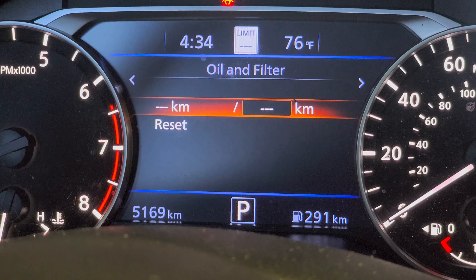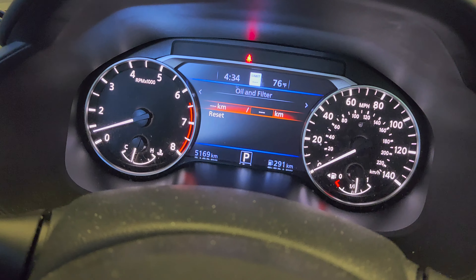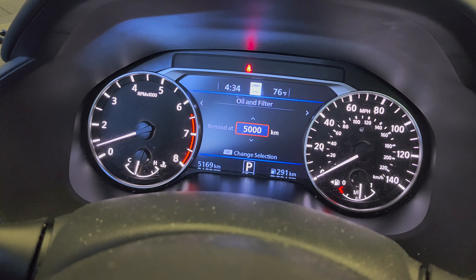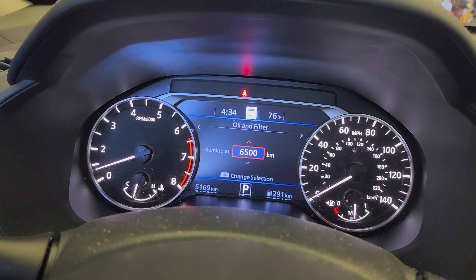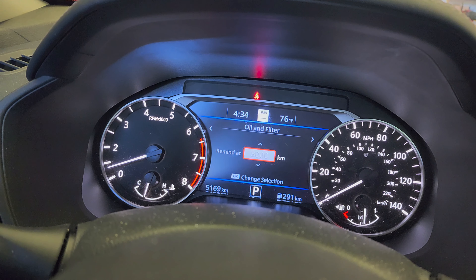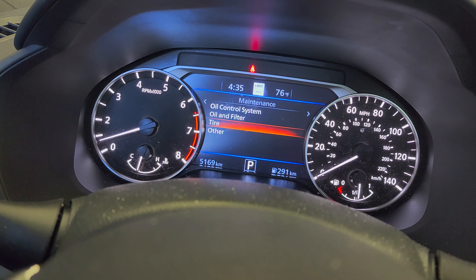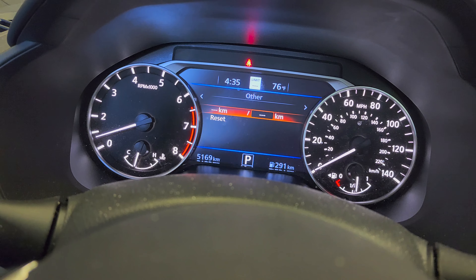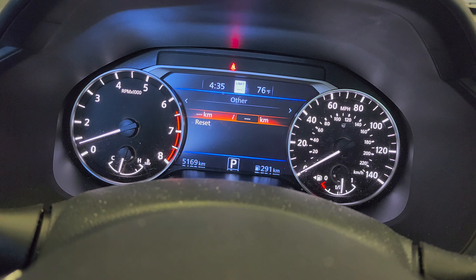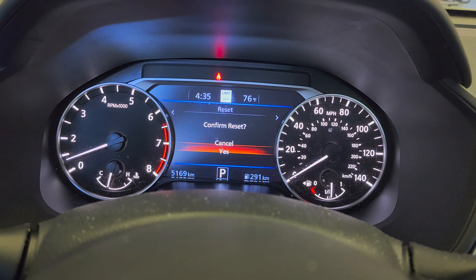Now let's set the mileage for the next service interval. Press OK, then scroll up. It should be set to 8,000 kilometers, which is about 5,000 miles. Press OK again and it's set. You can do the same for tires, and there are other options for transmission fluid, cabin air filter, and engine air filter as well.